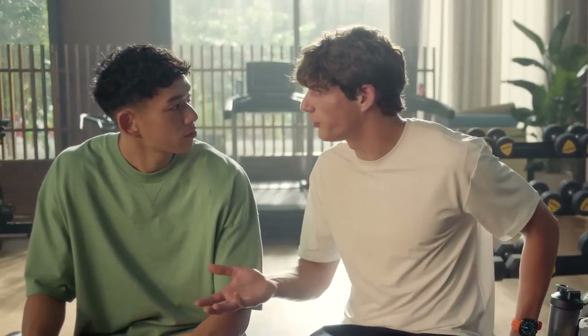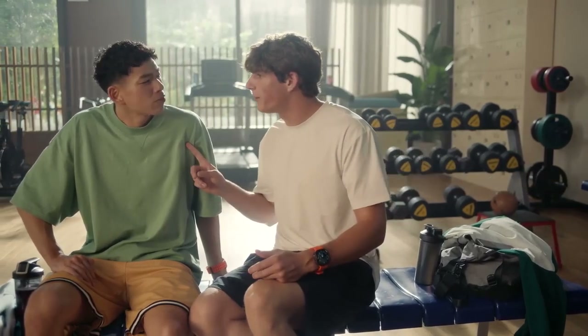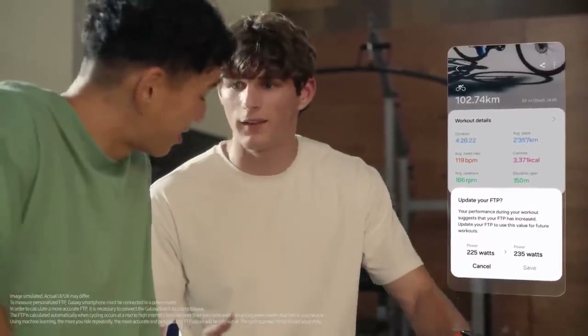If you're into cycling, the watch even tracks functional threshold power. FTP is the max amount of power you can keep up on a bike for one hour. Normally you need a professional to set it up, but it's easy with this — all you need is your watch, your phone, and a power meter. And it only takes four minutes.